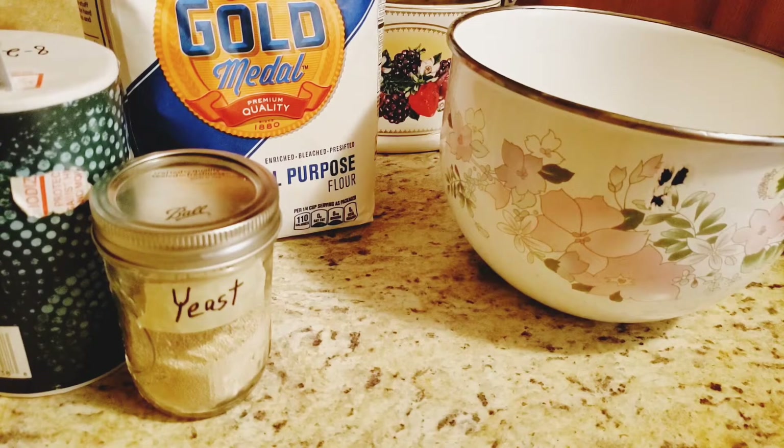What you'll need is three cups of all-purpose flour, one and a half cups warm water, a half a teaspoon of yeast, and one and a half teaspoons of salt.